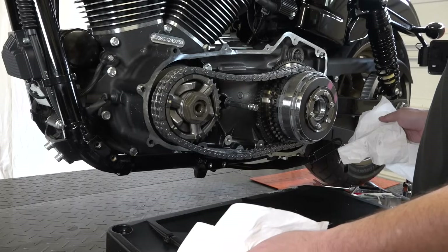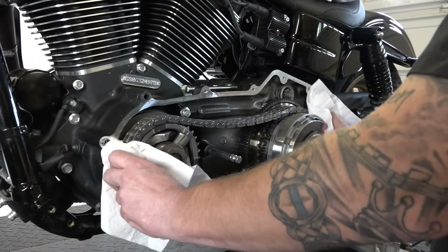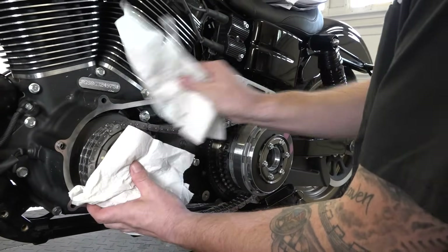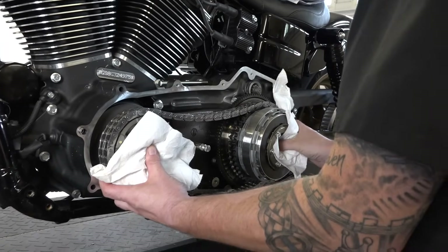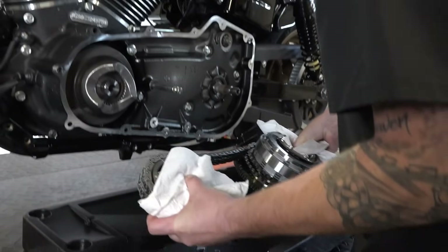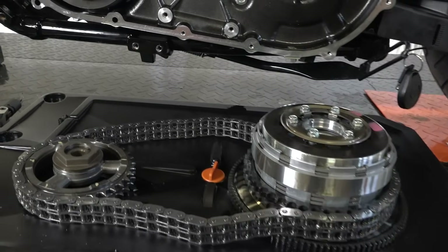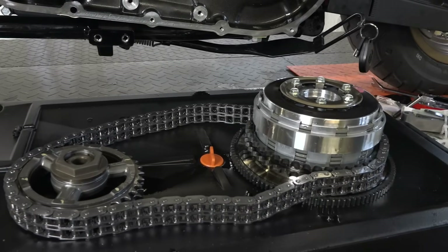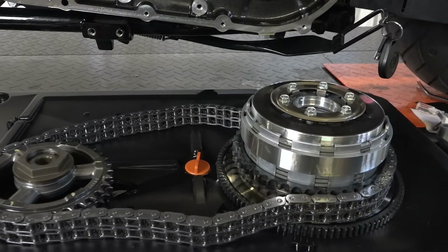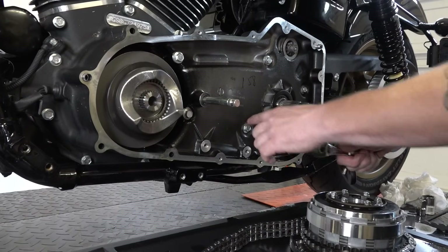Once you have everything off, grab both the compensator sprocket up front and the rear clutch basket — it all comes off as an assembly. Have a nice place to set it with the oil drain pan below. You can lay it down nicely like that. You can pretty much leave it in this configuration since we don't need to break it down any further for this project.